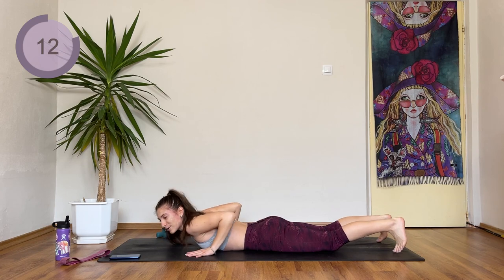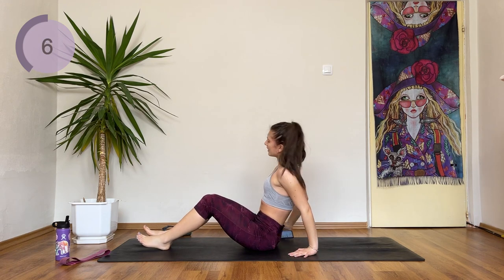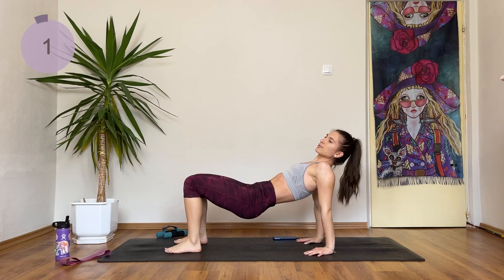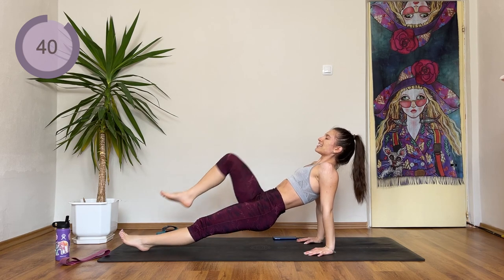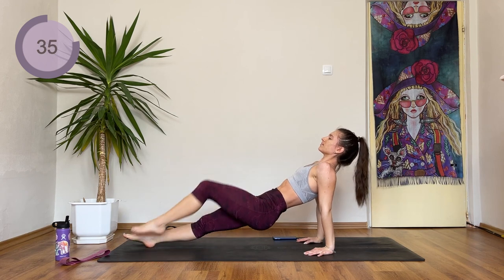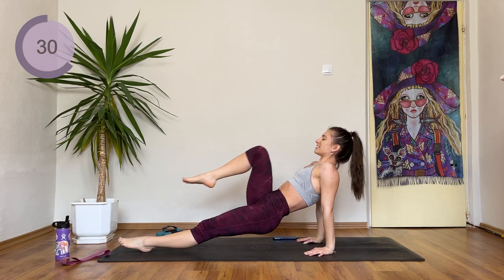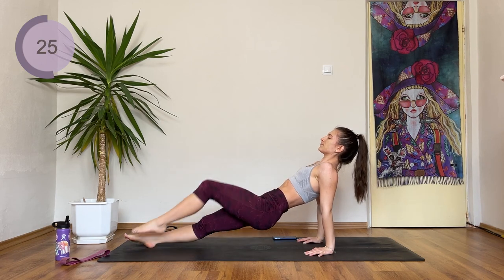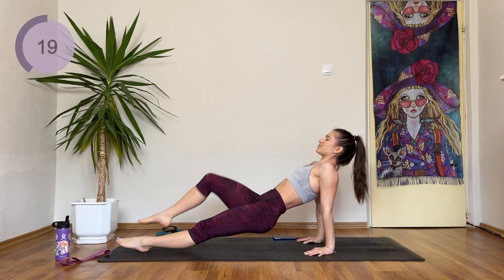We're coming into a reverse plank. Come onto your butt and lift. The easier version is to come into a reverse tabletop and bring one knee in and then the other one. Otherwise, extend the leg and do knee drives here. If you want to challenge yourself even more, add a resistance band over your knees. This is our last back and upper body exercise for now, and then we're coming into core.